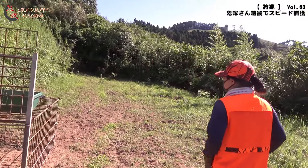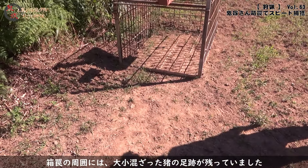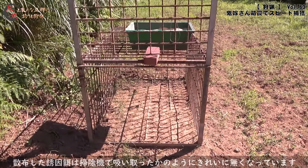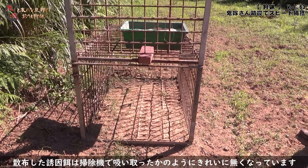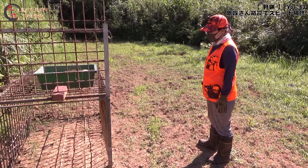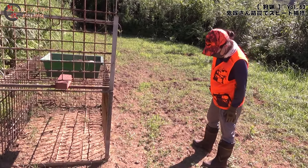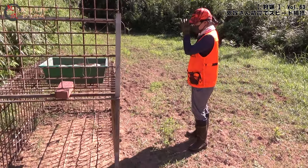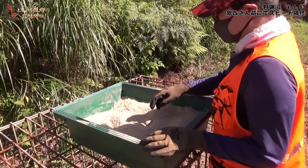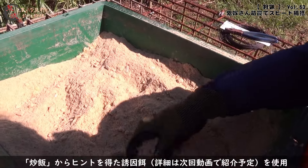もう掘ってるね。餌が足らずに掘ってます。多分この餌じゃ足らんぐらいの量が来てるんじゃない？親のイノシシの足跡もあるし、子供の跡もあって、箱穴の奥に巻いた餌をきれいに食べてるんで、もう勝負かけていいんじゃないかな。ただ、親が奥まで入ってるかどうか分かりません。そんな待ってる余裕ないくらい日が出てますので、早速餌を巻いていきましょう。チャーハンを意識したコーンチャーハンを作りました。